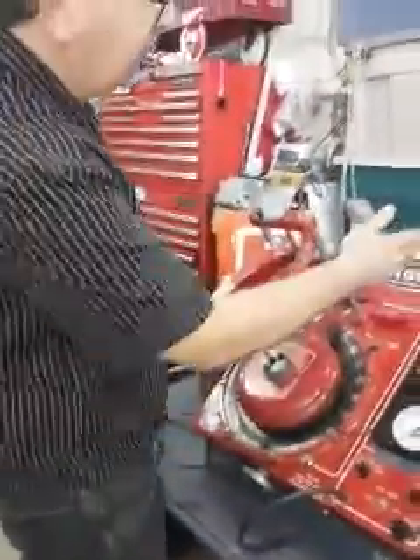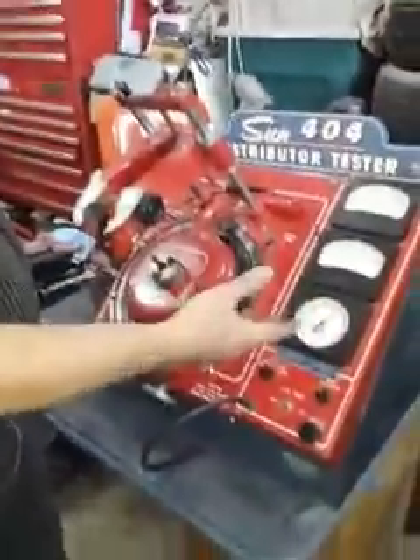Okay, so we got the Sun 404 Tester. I just showed you how a point distributor worked from a Ford. Now we're going to do a GM HEI one.